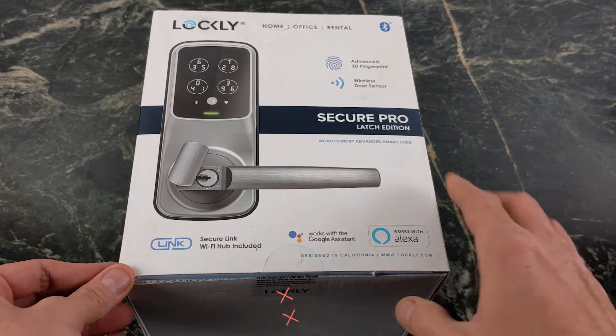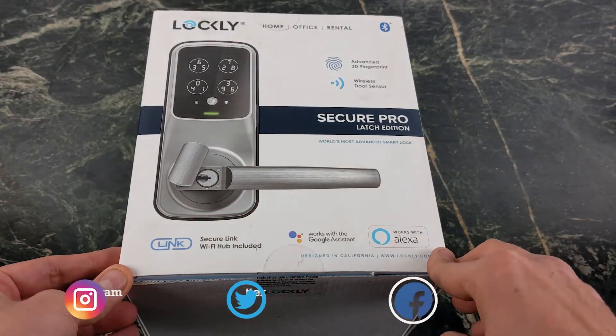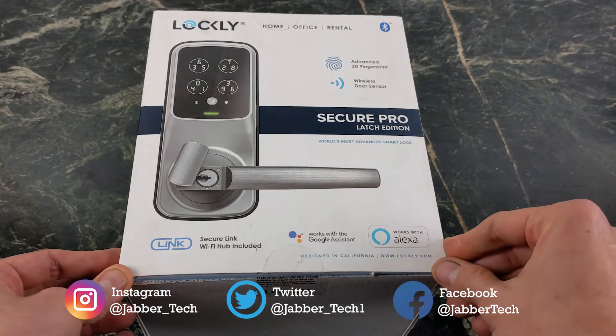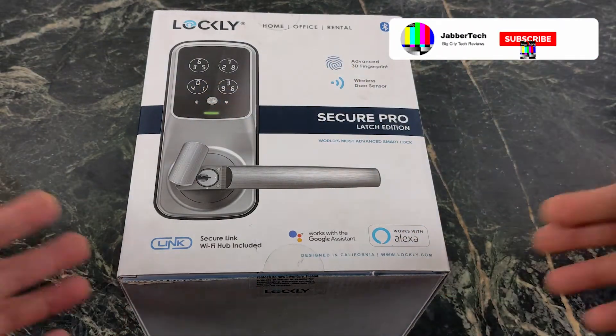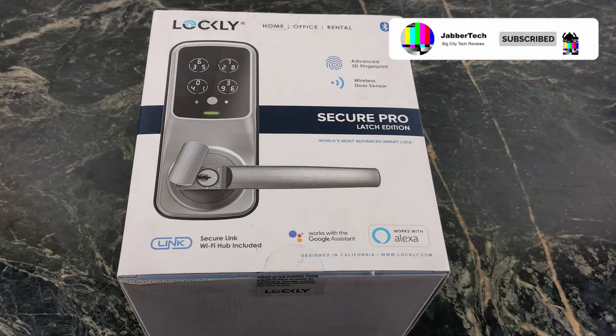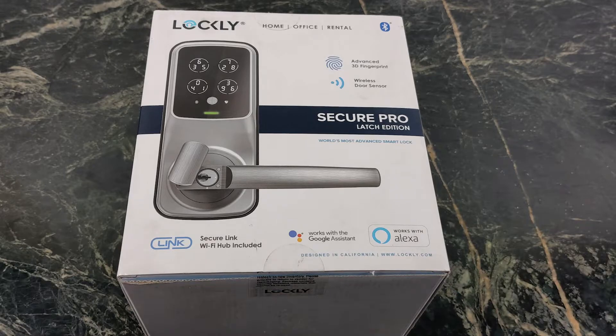It's the most secure way as well because you do have a pin code on the front. There's also that fail-safe with the key if you need to unlock it using the key. The battery will last about a year and you can also use your fingerprint, which is the coolest way to unlock your door. You do it for your phone, so why not for your home as well? Let's go ahead and take a look at the Secure Pro from Lockly.